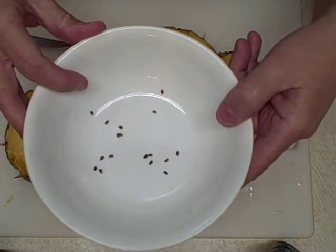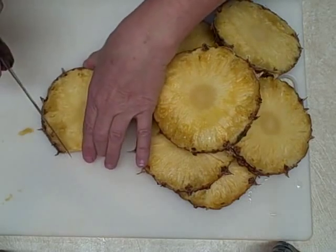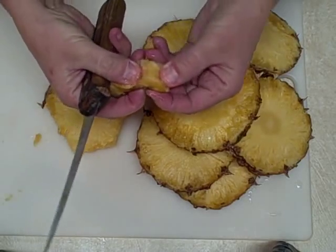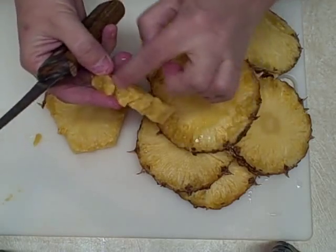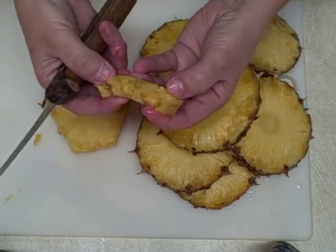I'll let you know in a little bit how many I did get out of the pineapple. Now what I'm going to do is cut the outer sides right here, just like so. In here you should look for seeds — there should be seeds in this section. Just kind of pull it apart. You can eat this part; it's edible. Nothing like fresh pineapple.